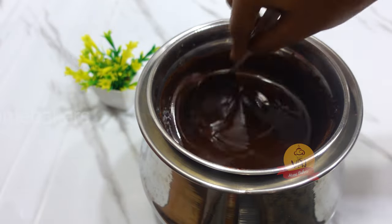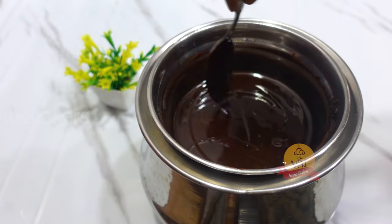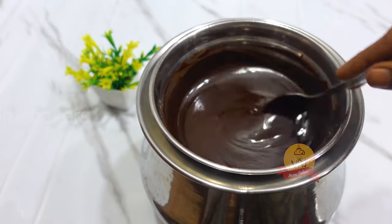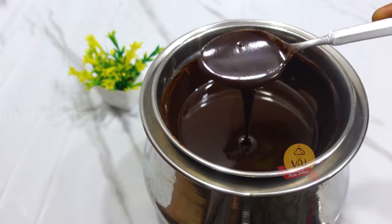We will melt the chocolate in a water bath with the sugar. Let's make the brownies — melt the chocolate as the first step, then let it cool.